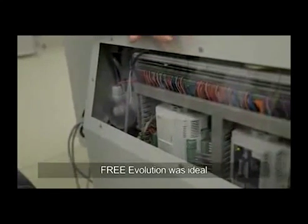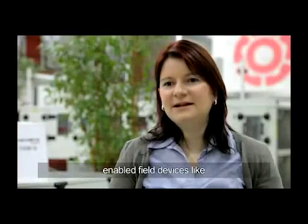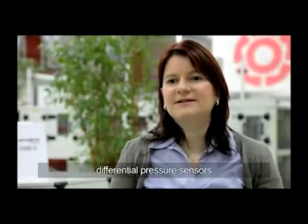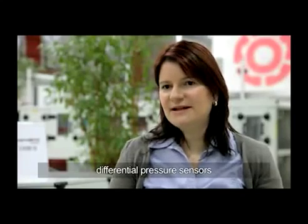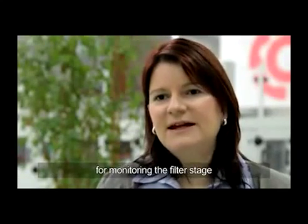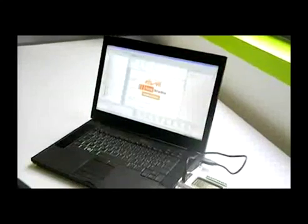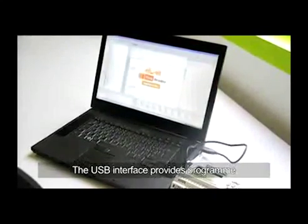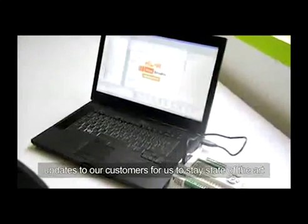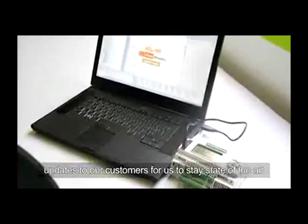We used the Modbus Master function of the evolution to add field devices inside of the SupraBox, like steady differential pressure sensors for monitoring of the filter state and for controlling the airflow of the fans. We could even use the USB interface of the evolution to give program updates to our customers, so we can stay state of the art all the time.